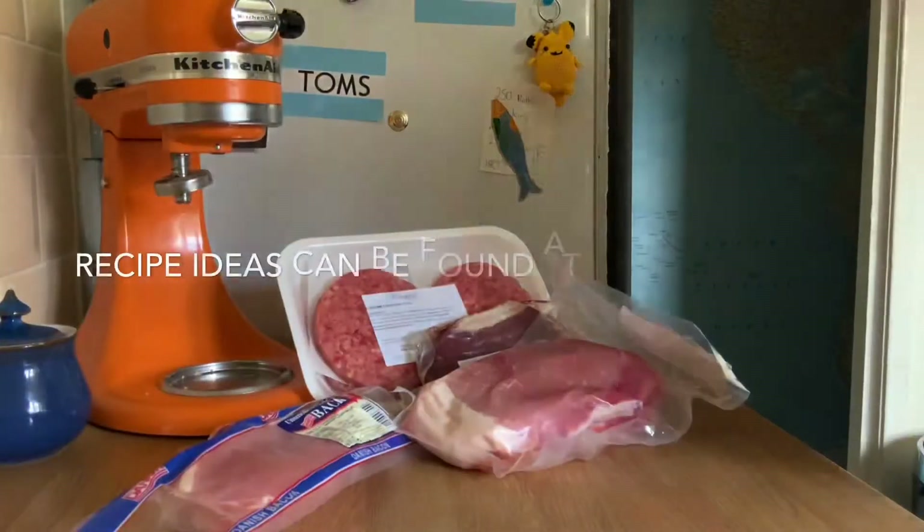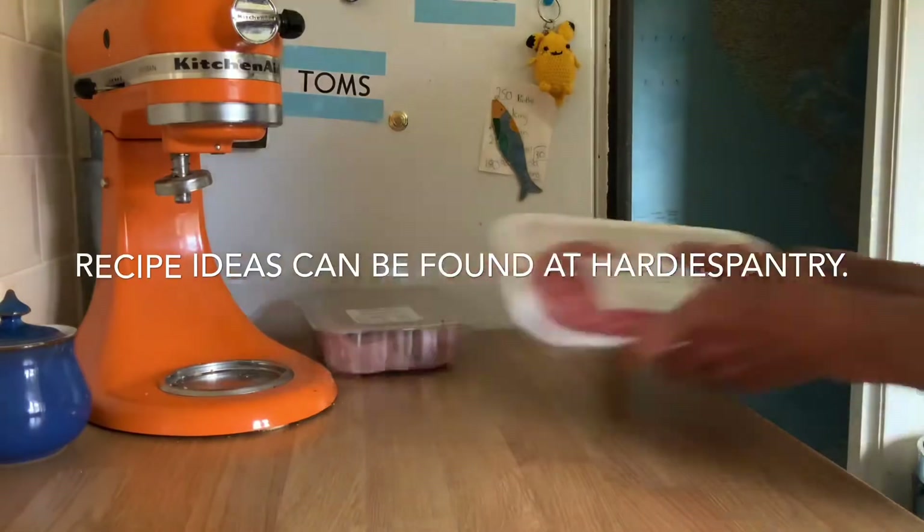Such great value for money. For recipe ideas go to Hardy's Pantry. Thanks for watching.